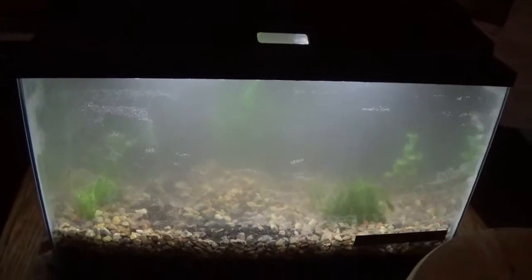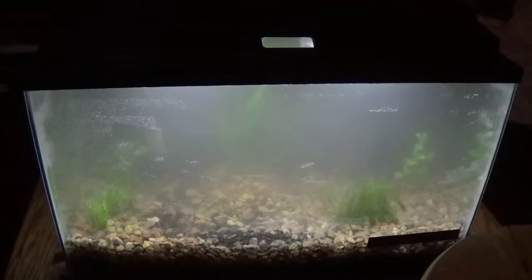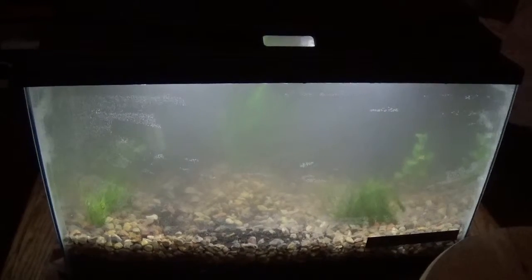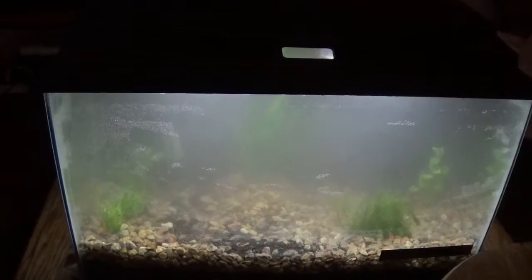I have things all set up in there. Just going to let this filter out before adding the fish. Deuces — MCD Reptiles out.